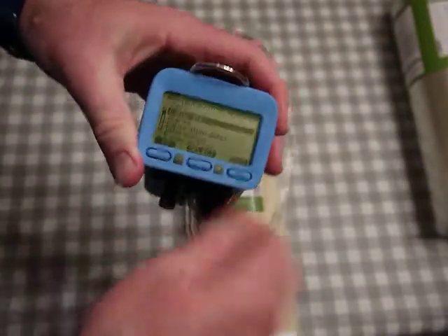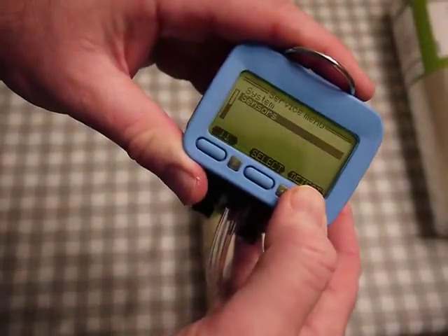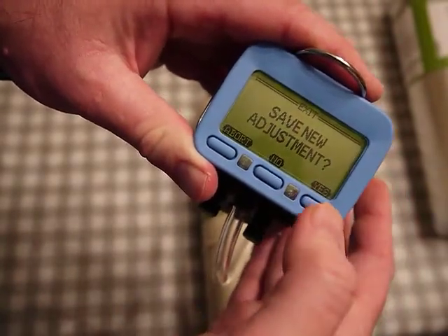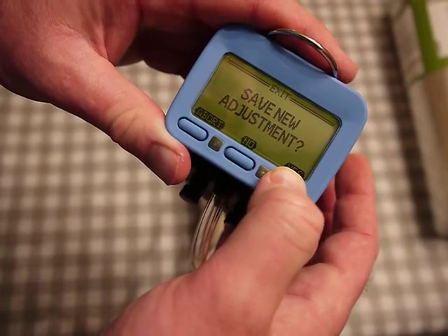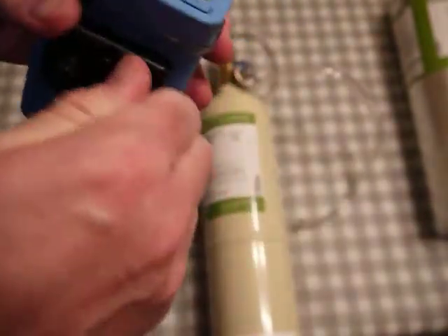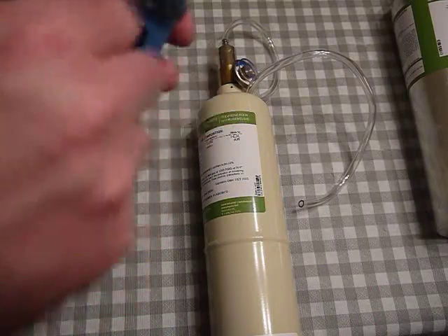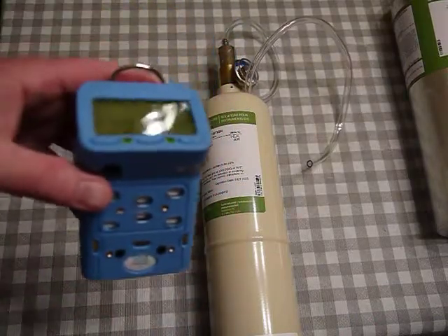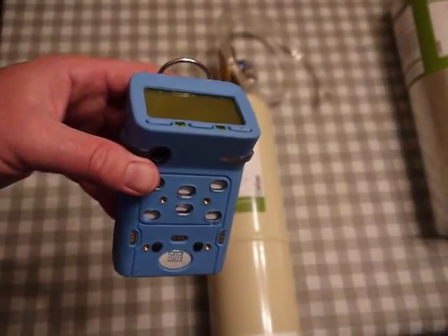I exit out and turn the gas off. When I get far enough back and hit 'detect,' it asks 'save new adjustment' — I hit 'yes.' If I hit 'no' it deletes everything I just worked on. I take this off and it will take a little while for the readings to roll back down and stabilize. That's basically how you do a manual calibration on the G460 gas detector.